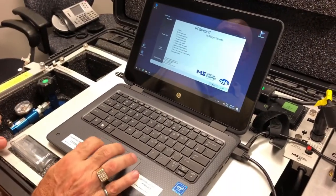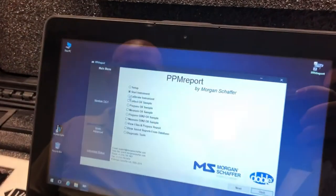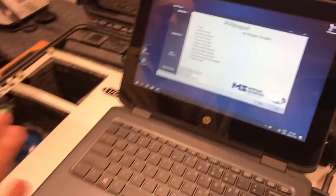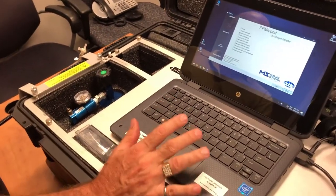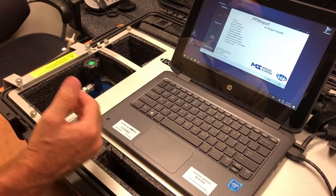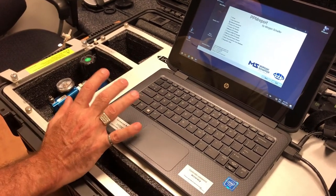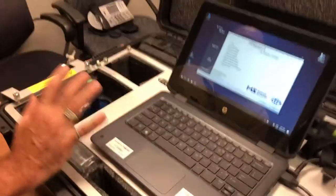You start the Mircos. The next step is to do the calibration. Why do we calibrate the Mircos? We calibrate because it's one of the most accurate equipment in the field, but over time the equipment starts losing accuracy — what we call drifting. So to make sure your equipment is as accurate after six months or a year as when you just bought it, you have to calibrate.